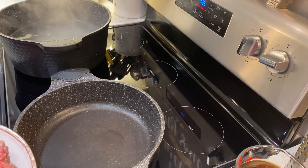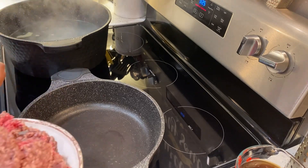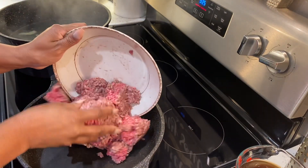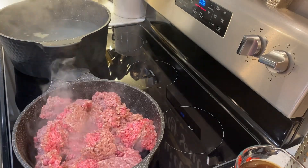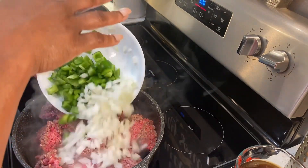Here I have water with chicken bouillon, bay leaf, and just a little salt. And here I'm going to put my ground beef. I'm going to add in some onions and peppers.